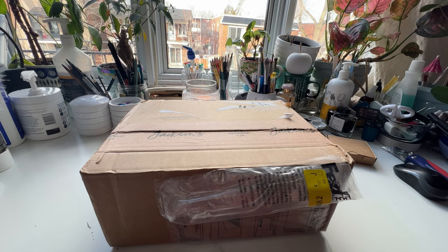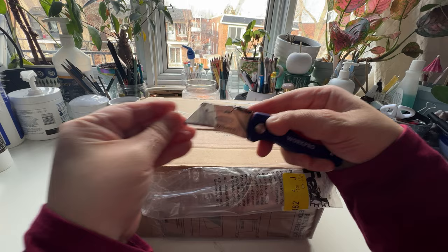Hello everyone. This is a very quick haul — mini haul unboxing.